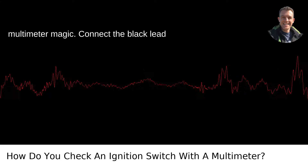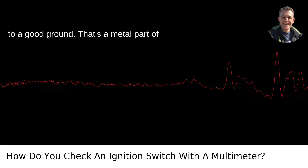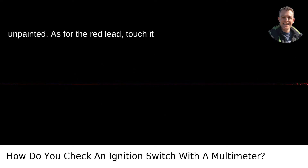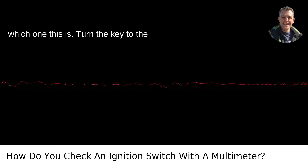Now comes the multimeter magic. Connect the black lead to a good ground — that's a metal part of the car's frame or engine that's unpainted. As for the red lead, touch it to the terminal that supplies the switch with power. Check your service manual for which one this is.